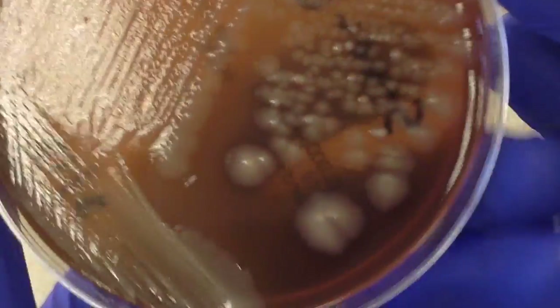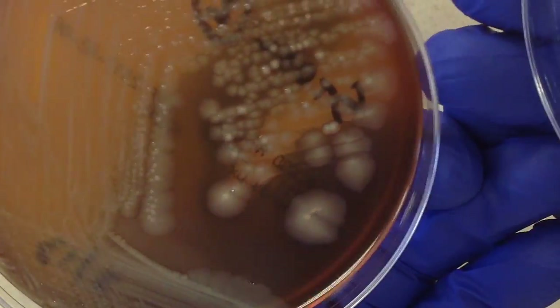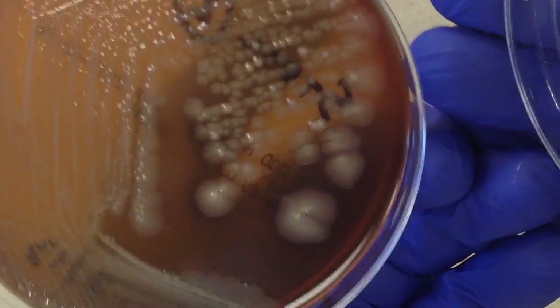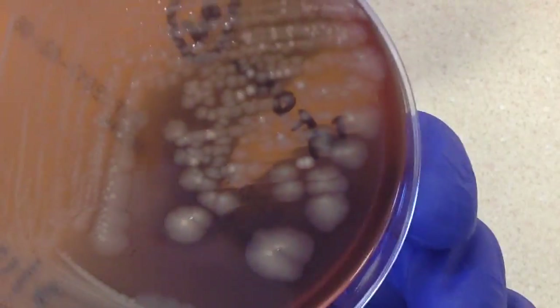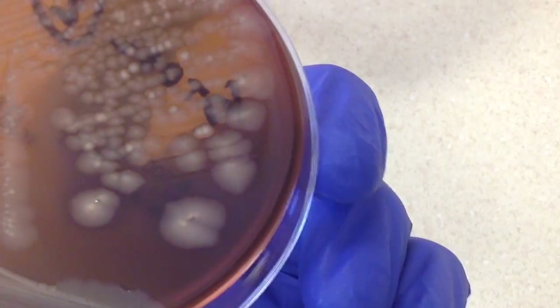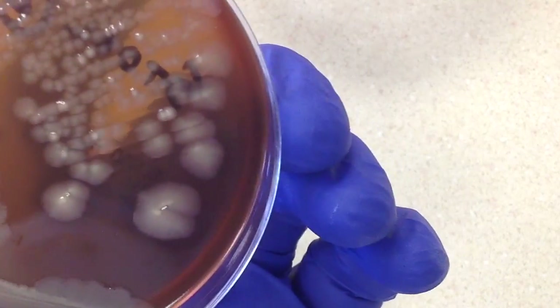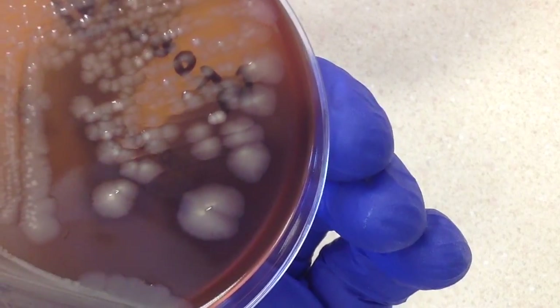Let's take a look at the sheep blood plate. As always with sheep blood, we need to hold it up to a light source and look for hemolysis. I'm not seeing anything — I can see a little bit of a haze here, but this culture is 48 hours old, so that can tend to happen.